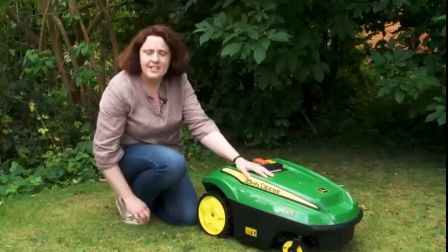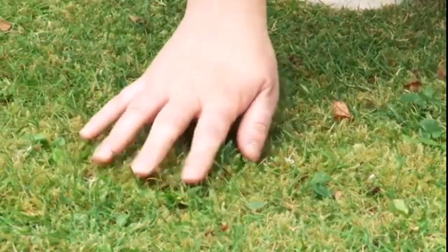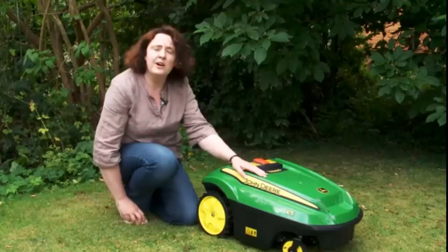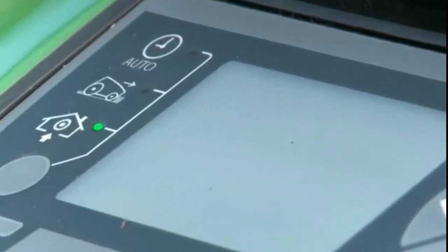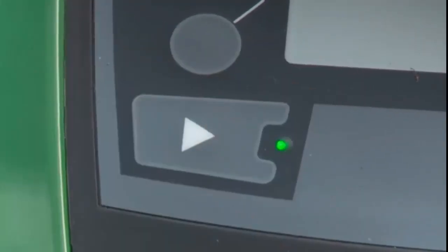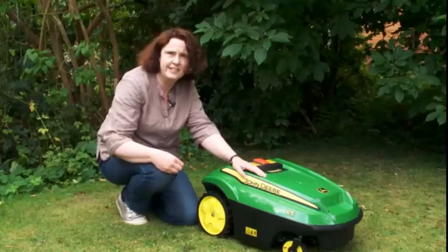The key features of this mower are: it's a mulching mower, so it takes a very fine clip of your lawn and then leaves the clippings on the lawn to mulch into the grass. It works a bit like your central heating — it can go on in the morning, it can go on in the evening, it's completely programmable, and you can decide on the schedule that you want it to cover.